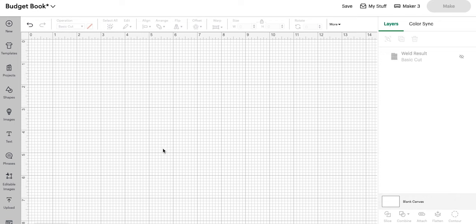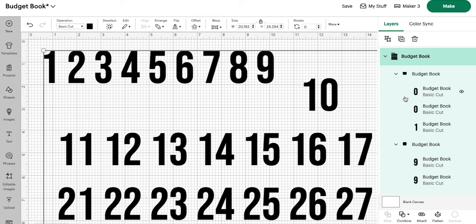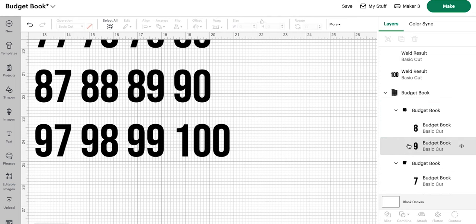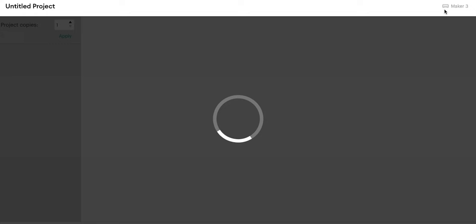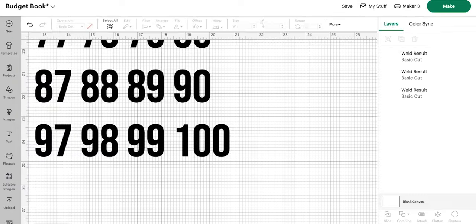In Cricut Design Space, we are going to start by uploading our SVG. You can also write out your numbers in any font you like — you'll just need to weld them in individual pairs, so the number 10 will need to be welded, the number 100 will need to be welded. Unfortunately, even though they are all grouped, all of these individual numbers will need to be welded within the SVG. Otherwise when you click 'make it,' they will sort themselves however they fit best, so you can see we have all our sixes, our threes, our eights — and that is not the easiest way to do this.